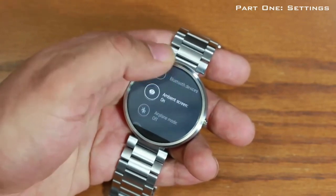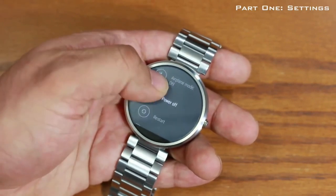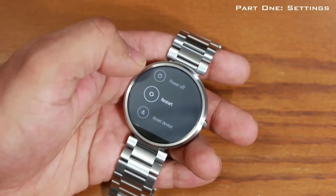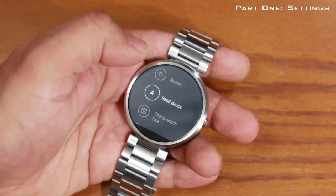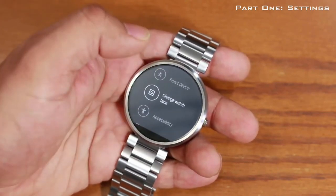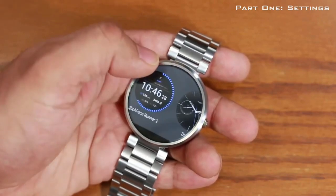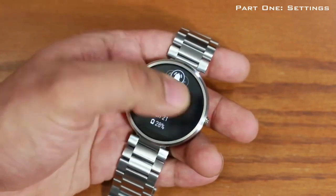Next in settings we have airplane mode — it's turned off right now. You can also turn off the watch from here, restart the watch, or reset the device back to factory default settings. You can also change the watch face directly from settings — tap that and it takes you back to the screen where you can pick different watch faces. Let's stick with the material design and then go back into settings.